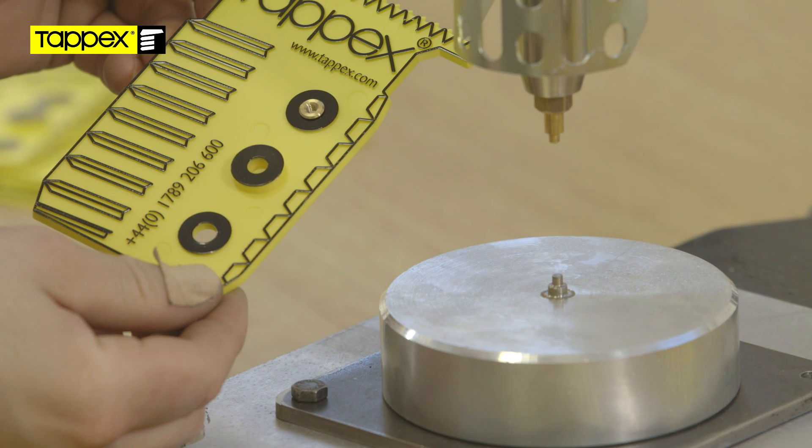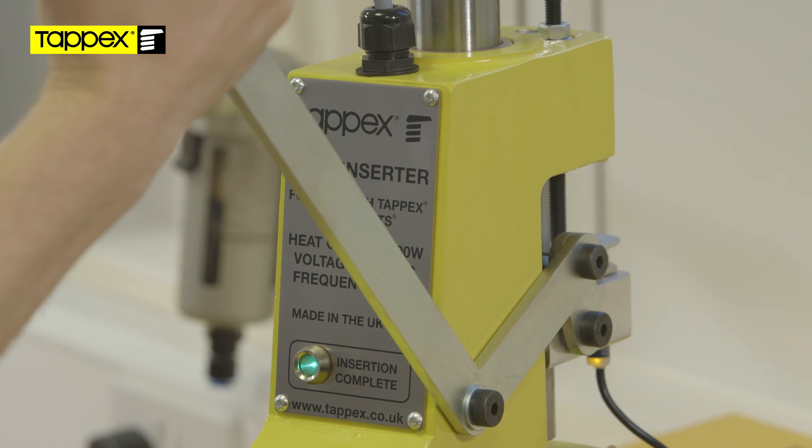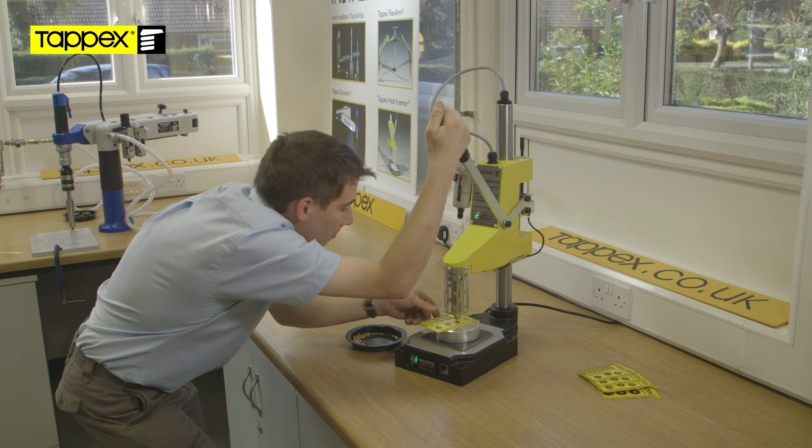Once the insert is installed and the preset depth reached, the installation complete light will illuminate and the installation arm can be released.